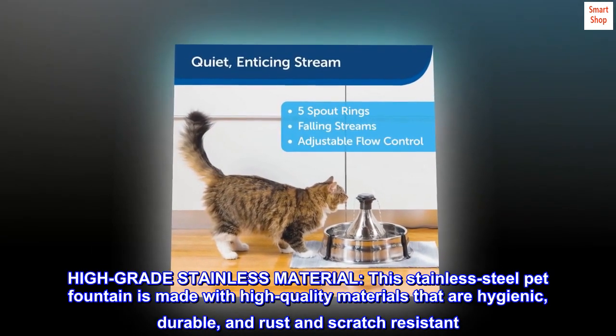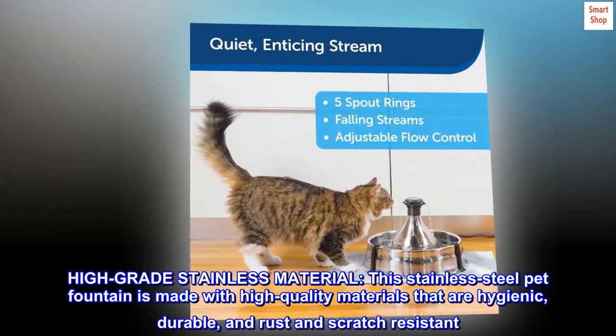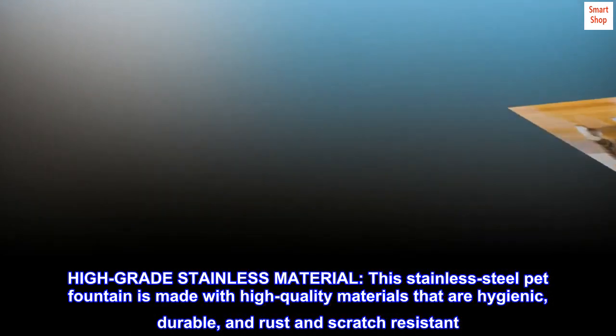High-grade stainless material. This stainless steel pet fountain is made with high-quality materials that are hygienic, durable, and rust and scratch-resistant.